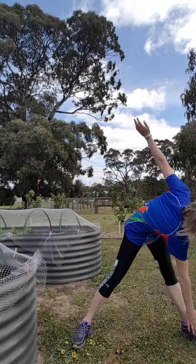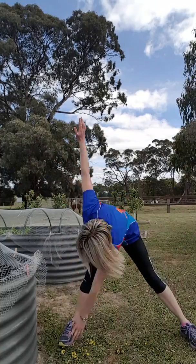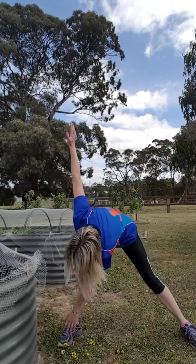All right, and then getting into some windmills. So down — hopefully you can see — touching your opposite toe.